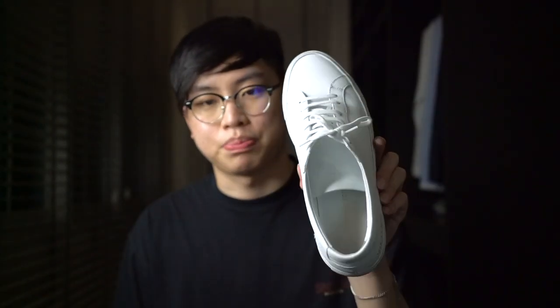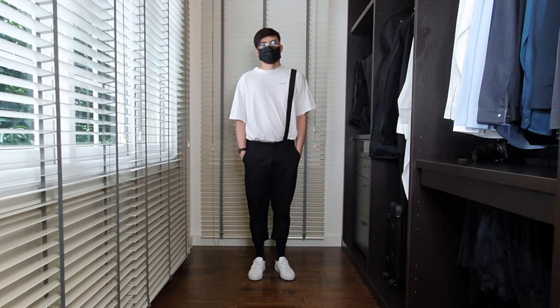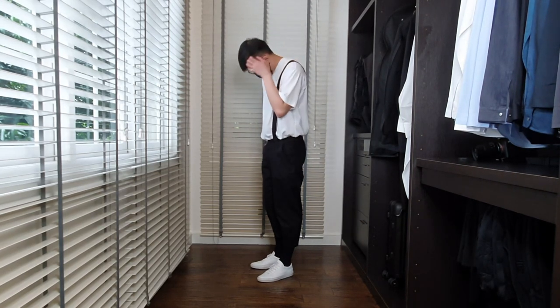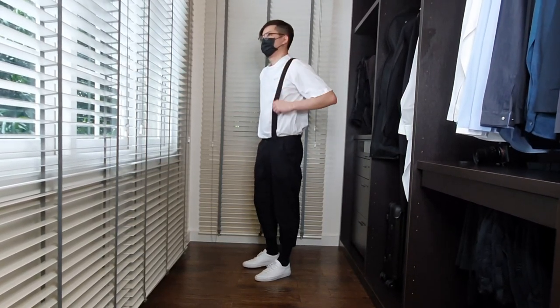The style the shoe offers is extremely versatile — you can pretty much pair it with any outfit and you will look great. My favorite way to style the Common Projects Achilles Low is to pair them with an oversized tee and cropped pants.